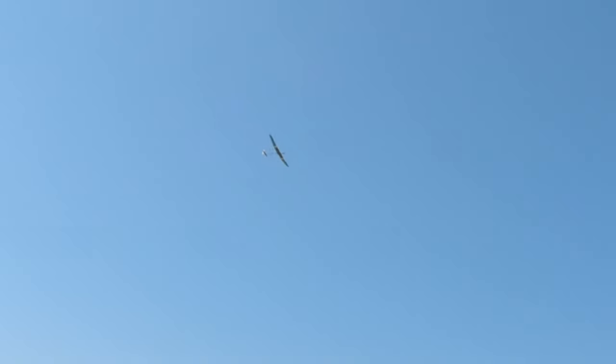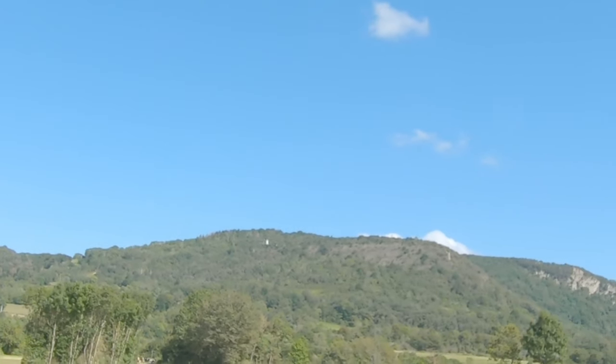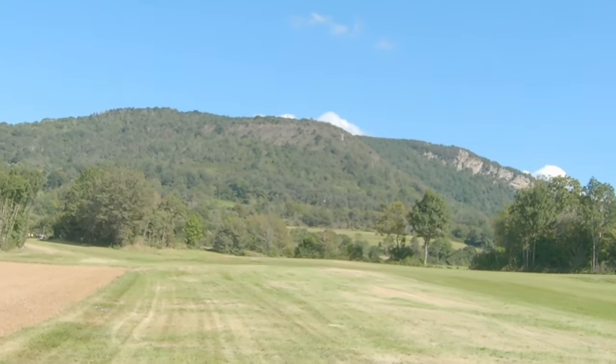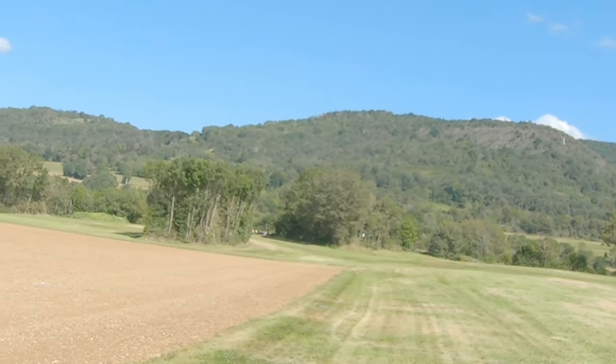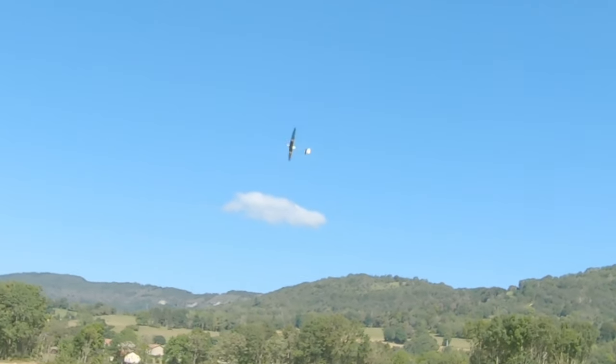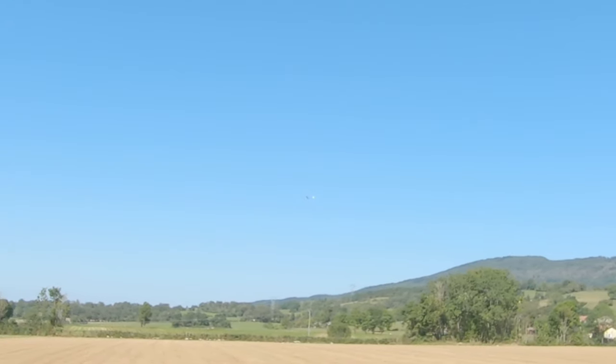I think it's designed to be a daily flyer — a glider you want to fly every day. And that's actually what I'm doing right now. I fly this nearly every day and way more than my DLGs. I'm only 1.5 meters high right now — there was some sink — so the thermal should be not far.